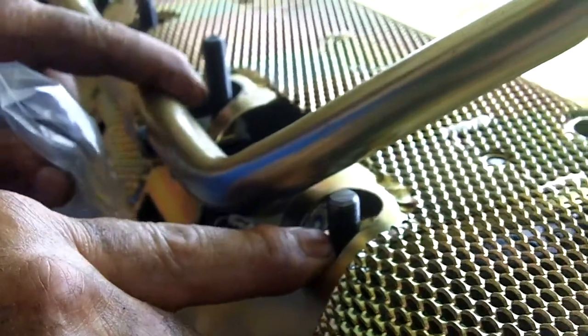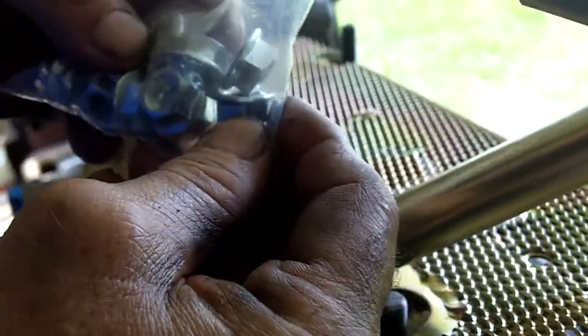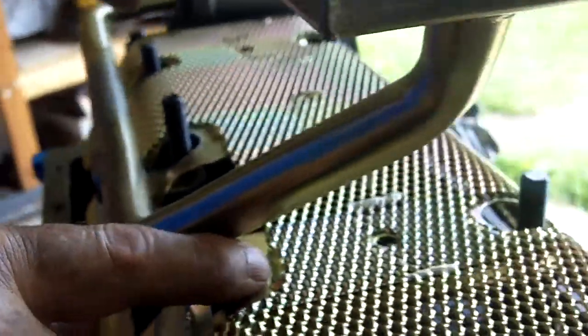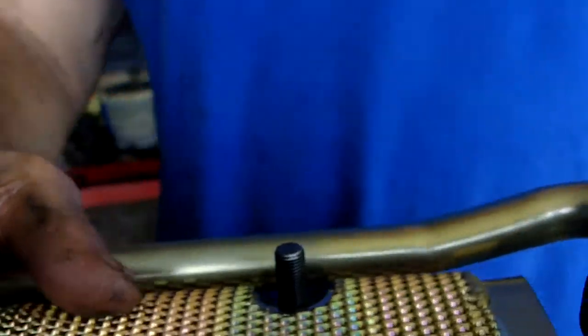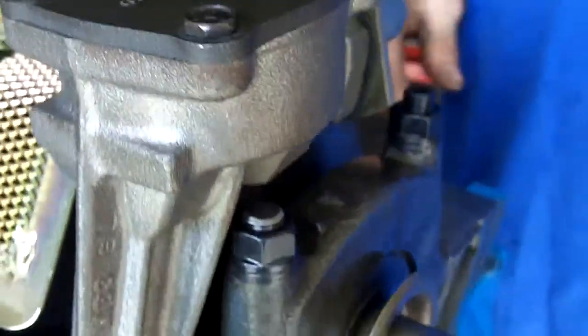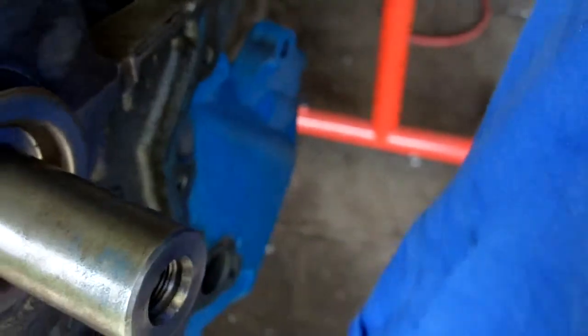Now we are going to put the nuts on. You put one nut on here — they give you these flange nuts and you put them on here to secure these. I don't think you have to torque them too high, maybe 40 to 50 foot pounds, that's plenty, because they are serrated, so once they lock on they are going to stay on.